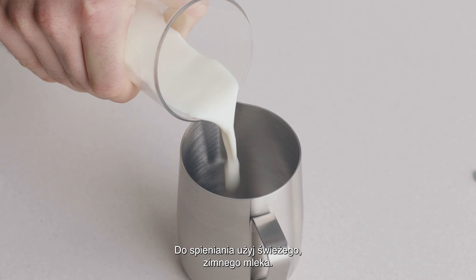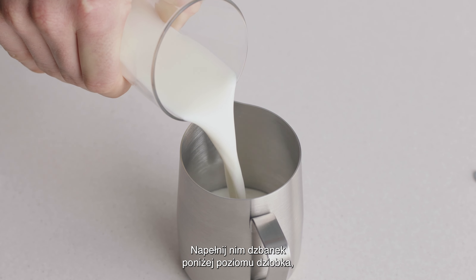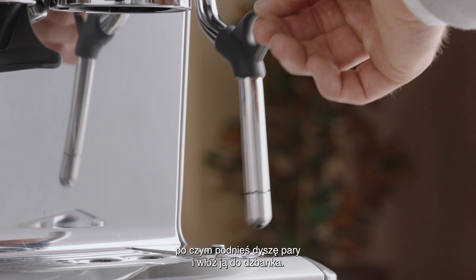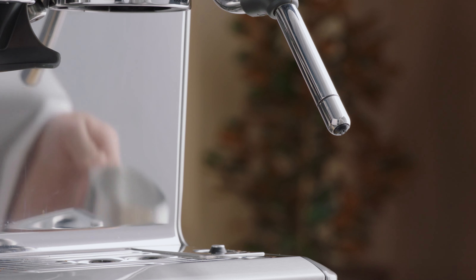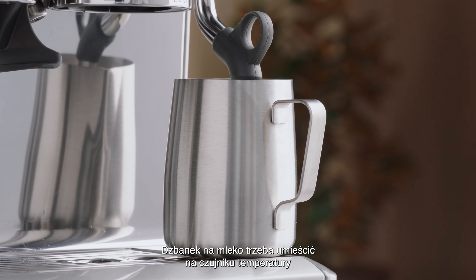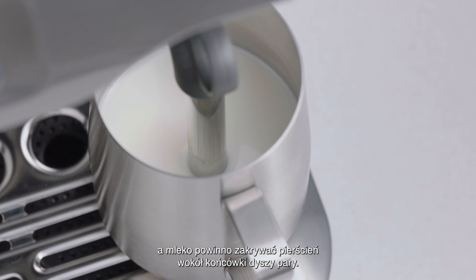When texturing, begin with fresh, cold milk. Fill the milk jug to just below the spout position and then lift the steam wand and insert into the milk jug. Lower the steam wand, ensuring it is fully down. The milk jug should rest on the milk temperature sensor located on the drip tray and milk should cover the ring around the steam wand tip.